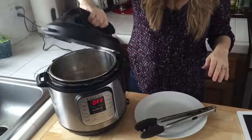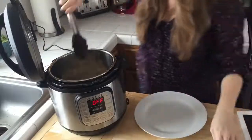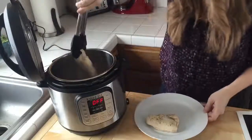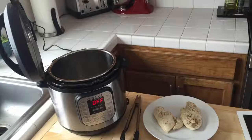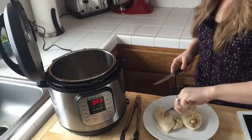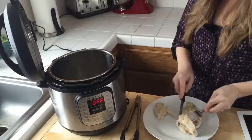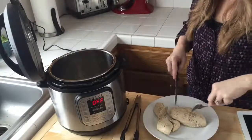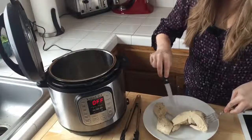I'm going to open the pot away from me so all the steam escapes that way, and these are looking good. I'll follow the same rule I use with any meat and let it sit for 10 minutes before cutting, but I'm going to go ahead and cut into it now just to show you that the chicken is cooked through — it's nice and tender, still juicy, not tough. Perfectly cooked chicken; I just love that.